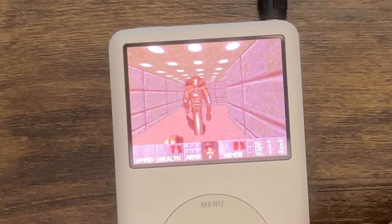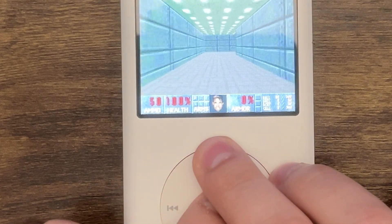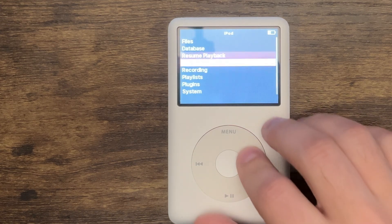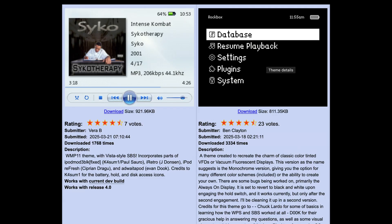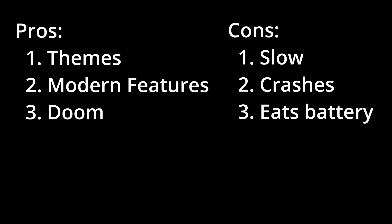There are also plugins — some games like 2048 and they've got Doom, which is epic. There's no sound when plugged in, though. The game crashed and rebooted. Anyway, there are games. To be honest, I don't see much point in using Rockbox over the stock OS. The stock OS works fine. Yes, Rockbox has themes, modern features, and runs Doom, but it's incredibly slow and crashes all the time. Not really worth it in my opinion, but go ahead and install it and see for yourself.